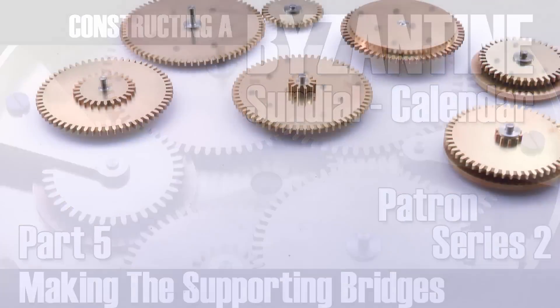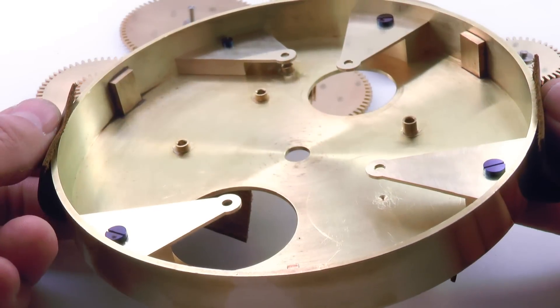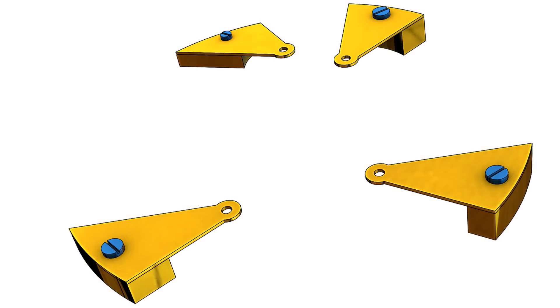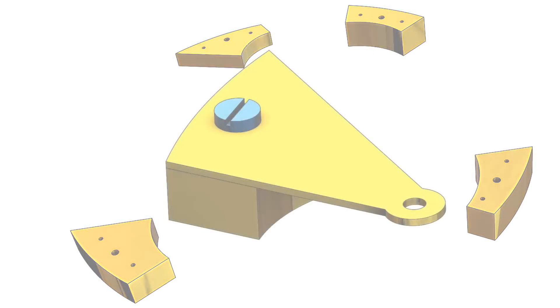G'day, Chris here, and welcome back to Clickspring. With the gear train positioned within the mechanism, the support structure can now be fabricated, and you can see that it consists of some rather awkward shapes that will require careful work to form.